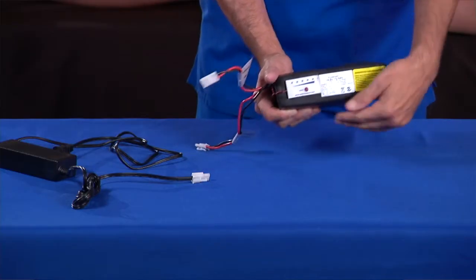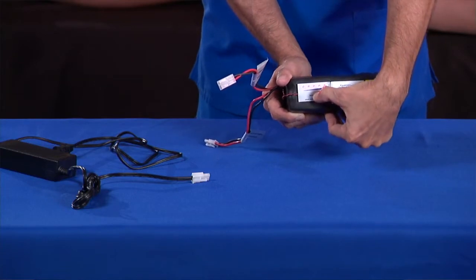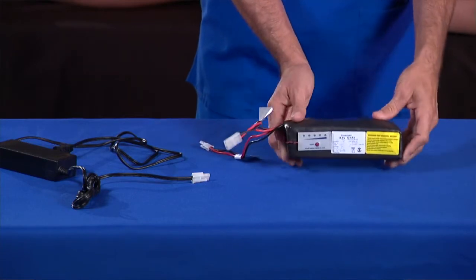To test the battery charge, press and hold the button on the front of the battery. If the battery is fully charged, all the indicators will light up.